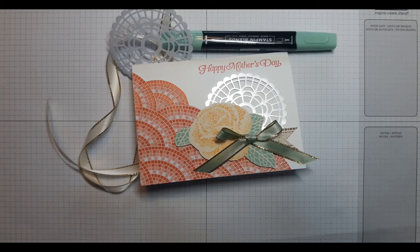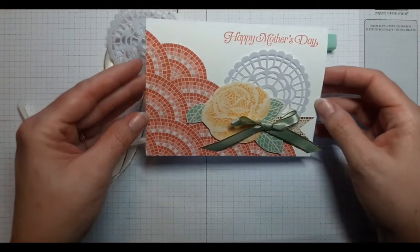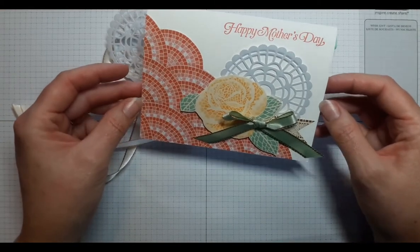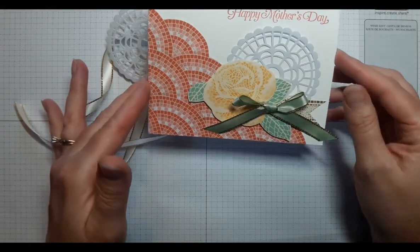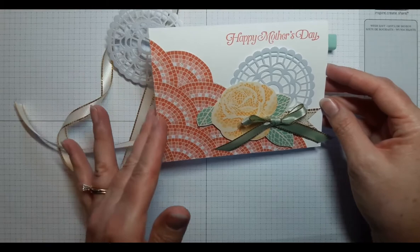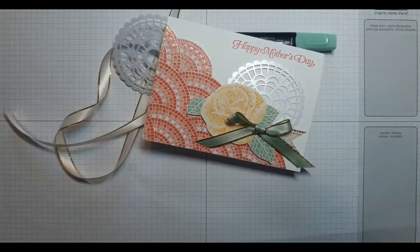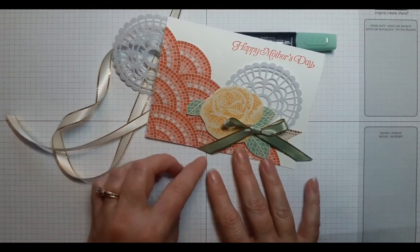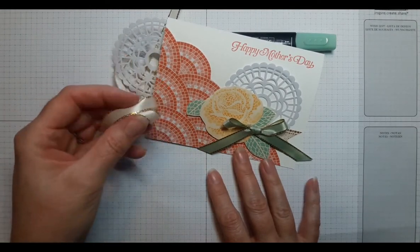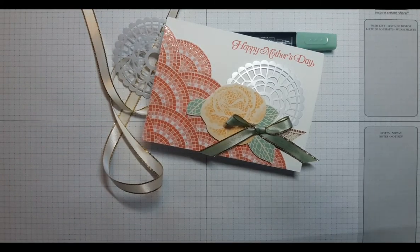Hello Paper Crafters, I'm Sunny Skye, and today's card is featuring the Mosaic Mood Specialty Designer Series Paper. We're going to do some fussy cutting to create the card we want, and you could recreate this using any greeting you like. We're also going to use a Stampin' Blends alcohol marker to color some ribbon, and you can always coordinate the ribbon for any color that you'd like to go with your card.